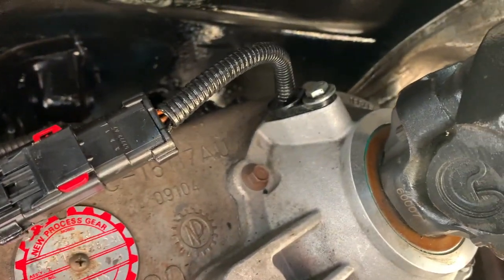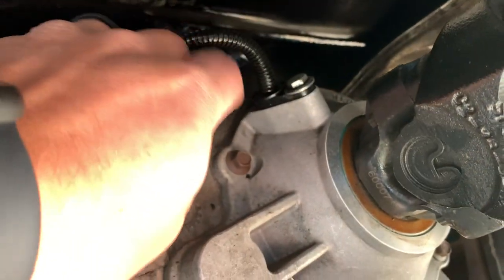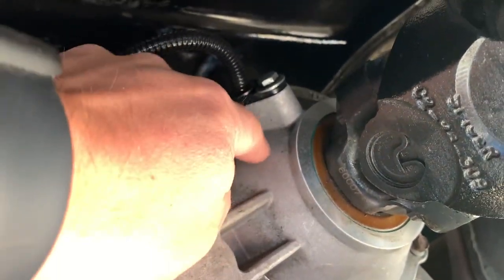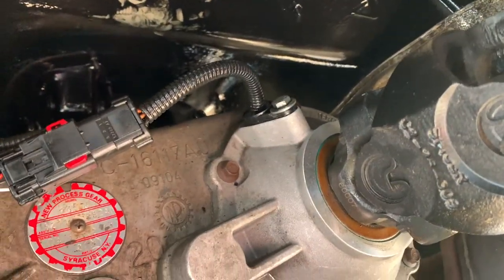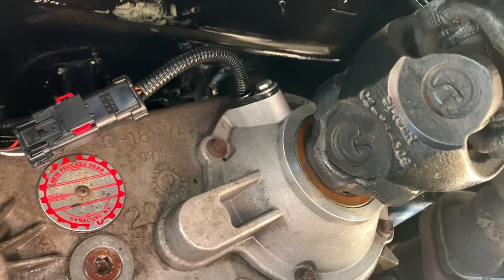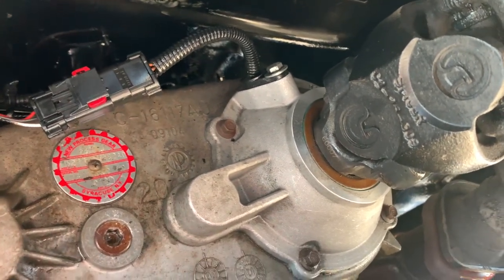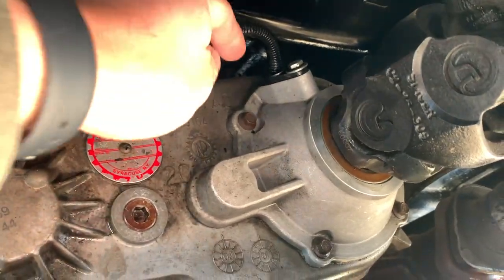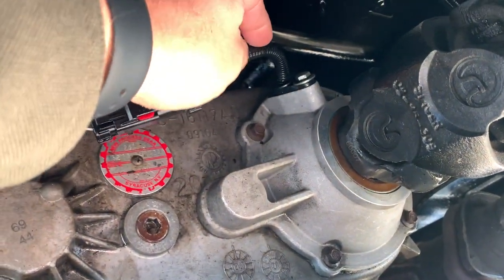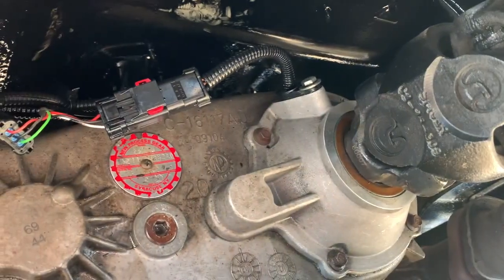As you can see, I have what I'd consider a tone ring in here. I'm not sure exactly what style slip yoke eliminator this is — it was put on by the previous owner at a shop and it's been flawless, doesn't leak anything. But as you can see, I have nowhere to go with my actual cluster gear. All I have is a tone ring in there that measures the speed of the vehicle.